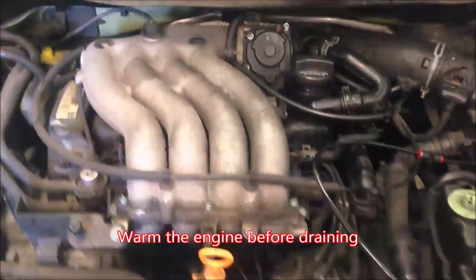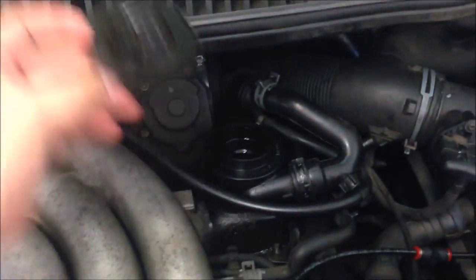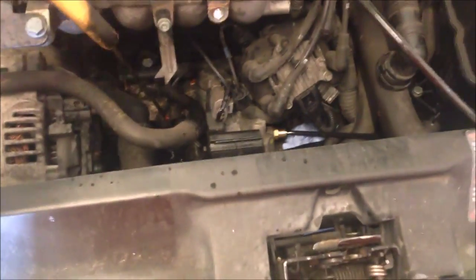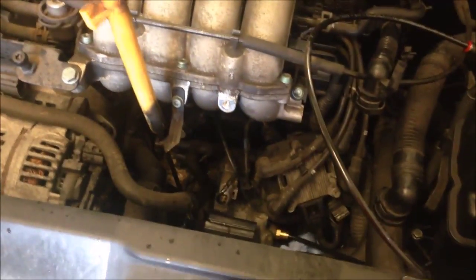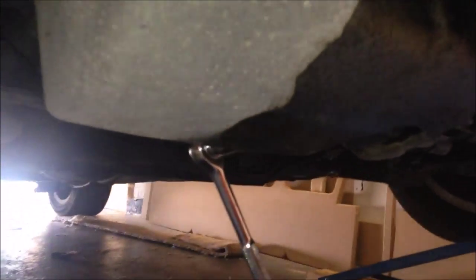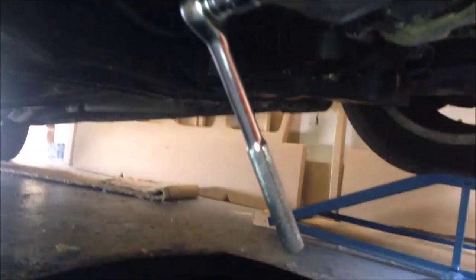So we're now ready to drain the oil. Take off the oil filler cap and also just take out or at least move to one side the dipstick — it just allows for the pressure to be released and hopefully everything to drain through. We're underneath the car with your oil catch tray. From the front of the car you can see where the sump is — it's a 19mm ratchet.